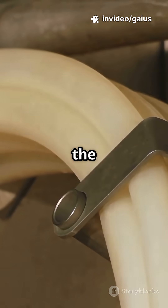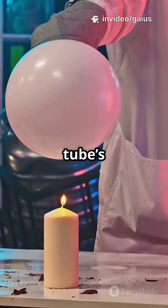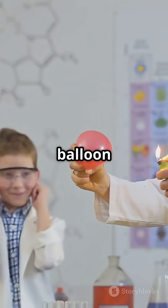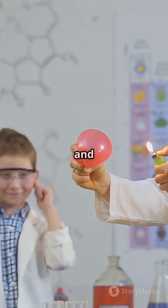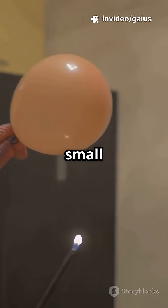Attach a small tube to the negative electrode, the cathode, then put a balloon on the tube's open end. Hydrogen bubbles will rise and fill the balloon. Make sure the balloon is secure but not airtight, and keep it away from flames or sparks. Collect only a small amount at a time.